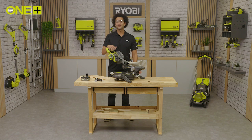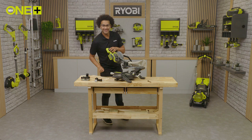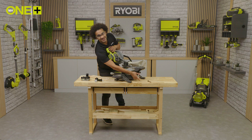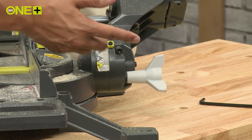Now we'll move on to bevel cuts. These are great for joining skirting boards or flooring trims. You can make bevel cuts up to 45 degrees to the left. Let me show you using this skirting board. Firstly, untighten the large screw and tilt the saw to the left using the top handle. Then set the bevel to 45 degrees using the bevel scale and tighten the screw.